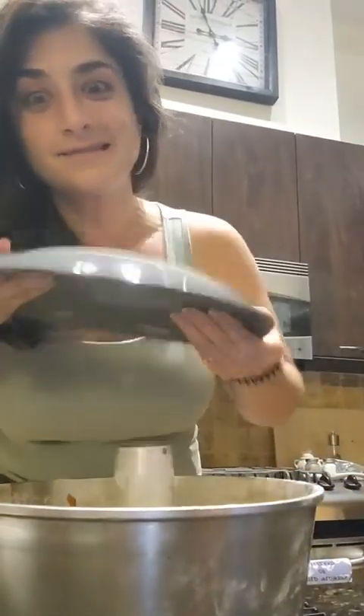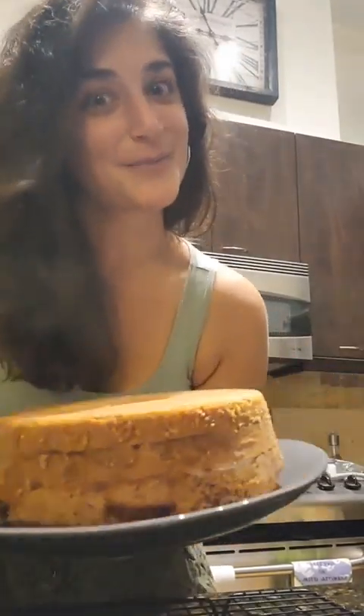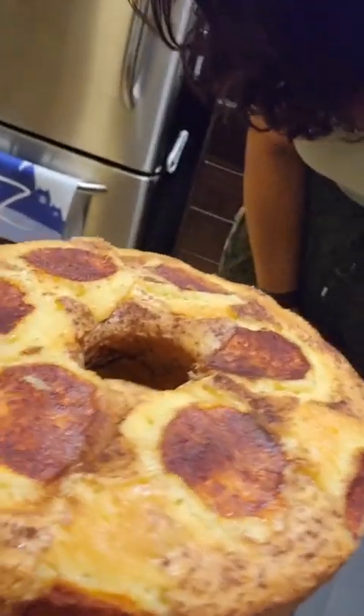All right team, the cake is cooled and we are going to try and flip it out. Gently. And this is why we grease and flour the pan. One more flip. And so we have a beautiful peach cake. Happy Tuesday!